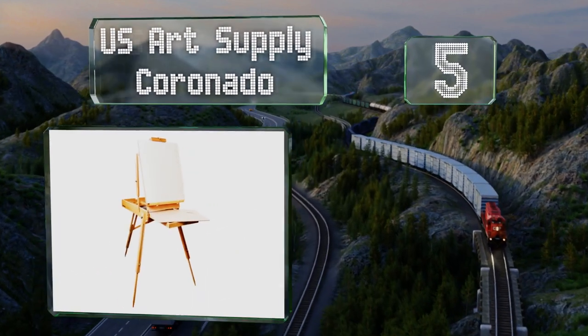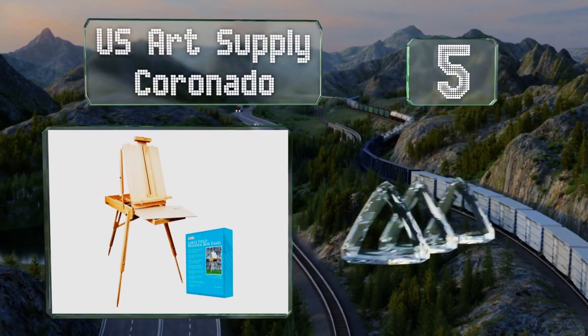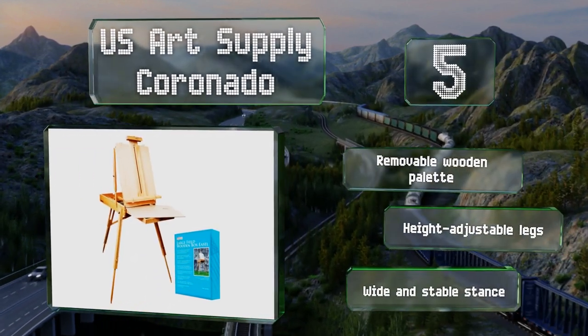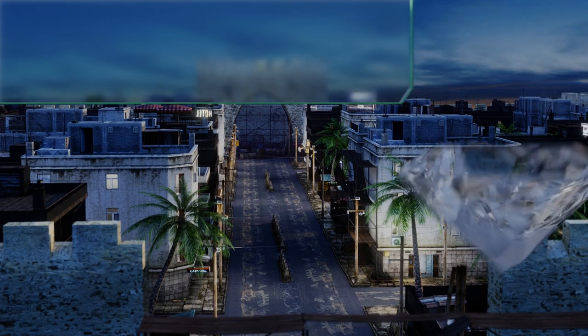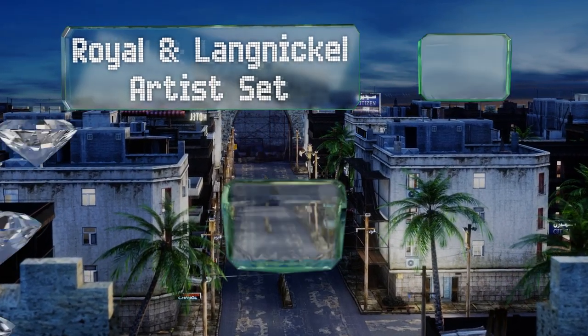Halfway up our list at number five, the US Art Supply Coronado is a portable option that's the size of a briefcase when collapsed. With a sturdy leatherette handle and adjustable shoulder strap, it's a great option for artists who like to paint in a variety of locations. It features a removable wooden palette, height-adjustable legs, and a wide and stable stance.